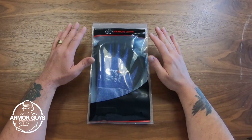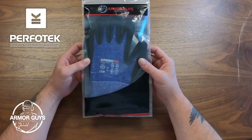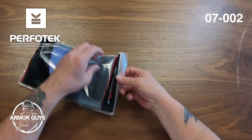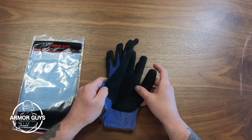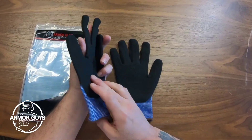Hey folks, this is Jimmy Lee here with Armor Guys, and today I'm going to show you the Perfotec 07-002 glove. This glove has a 13-gauge dark blue HDPE liner with puncture-resistant palm and fingertips, with a black micro foam palm coating.